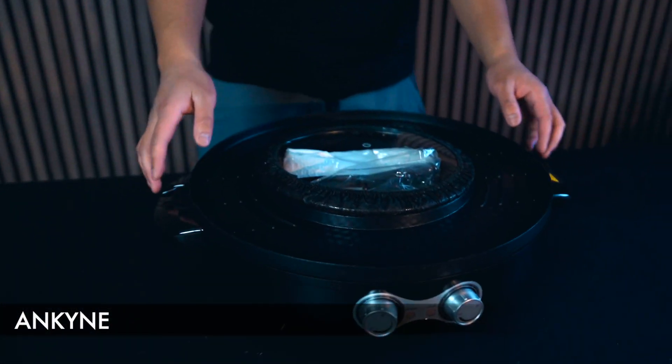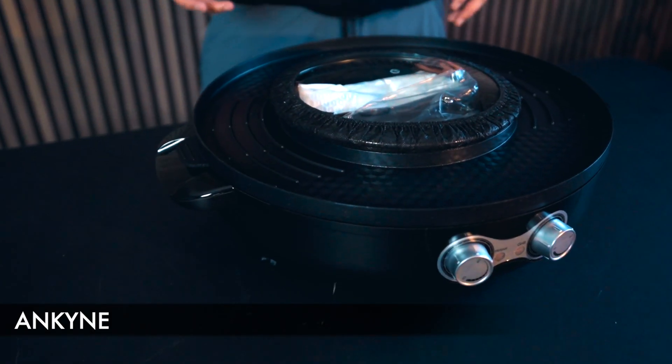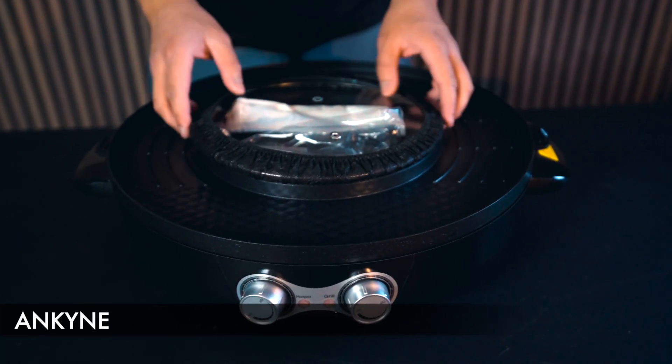This next electric grill is actually an electric hot pot and grill in one, which is very neat and cool. The only thing about it is that it's quite bulky, as you can see, but the handles make it very easy to carry and move around.